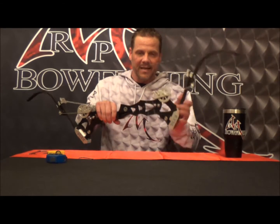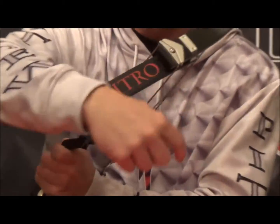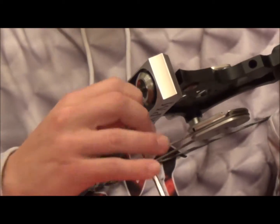If you want to increase the poundage of your nitro, it's clockwise on the limb bolt. Turn the top bolt clockwise one revolution, then go to the bottom one revolution, alternating until you reach the desired weight.